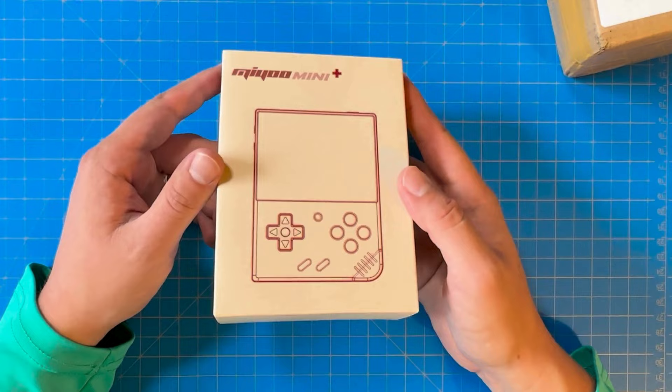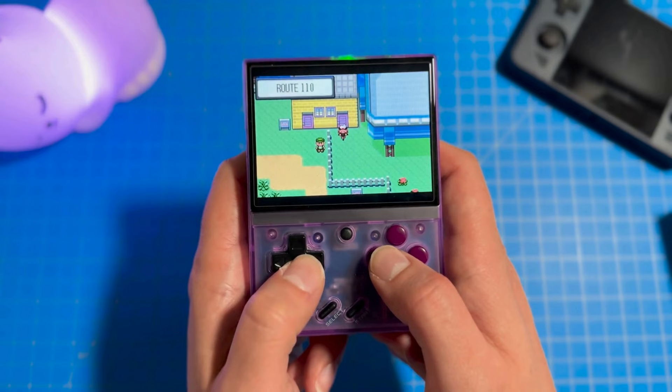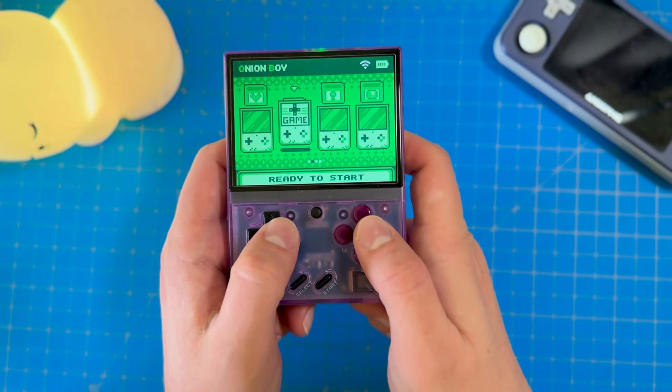In my first impressions and unboxing video of the Mayu Mini Plus, I told you that I think I found my dream retro handheld, mainly because of the strong nostalgic vibes it provides compared to the other retro handhelds I owned at that point. After playing on this device for about 100 hours, I can confidently say that's still the case. On top of it being a beautiful device for a great price point, it has a really strong community backing it.